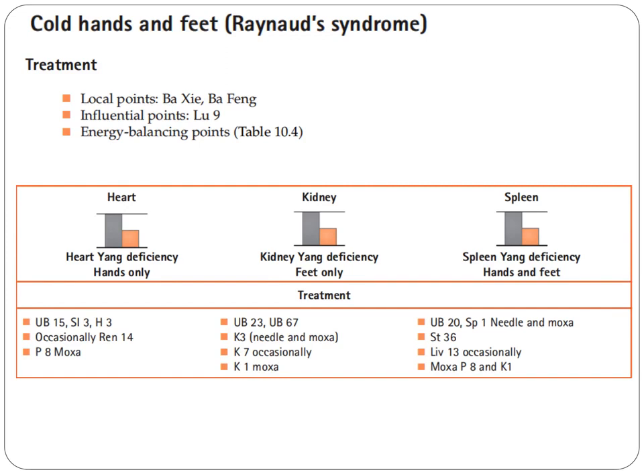If we have coldness of both hands and feet, that's spleen yang deficiency. We use Bladder 20, then needle and Moxa Spleen 1, Stomach 36, Liver 13 occasionally, then Moxa Pericardium 8 and Kidney 1.